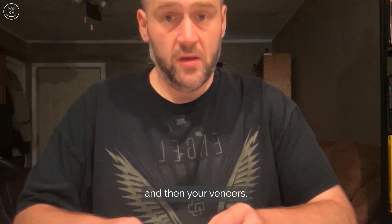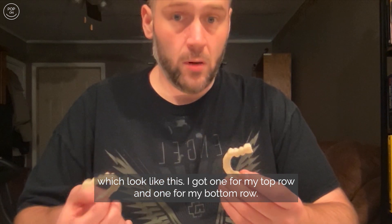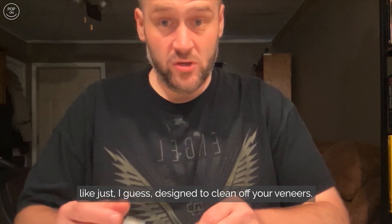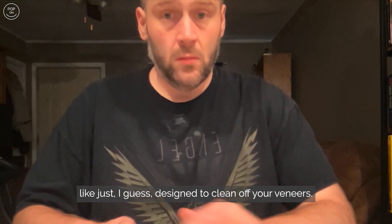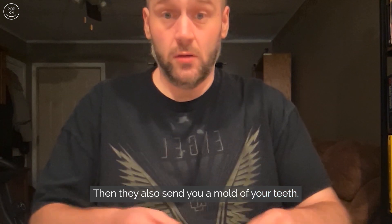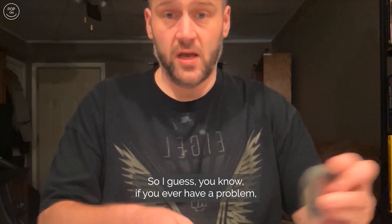They send you a case and your veneers, which look like this. I got one for my top row and one for the bottom row. They also send you a little toothbrush designed to clean off your veneers.